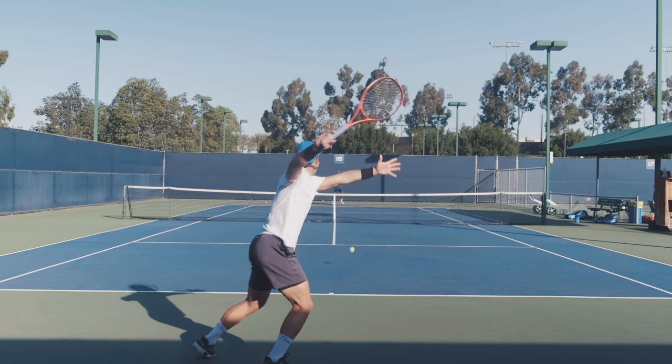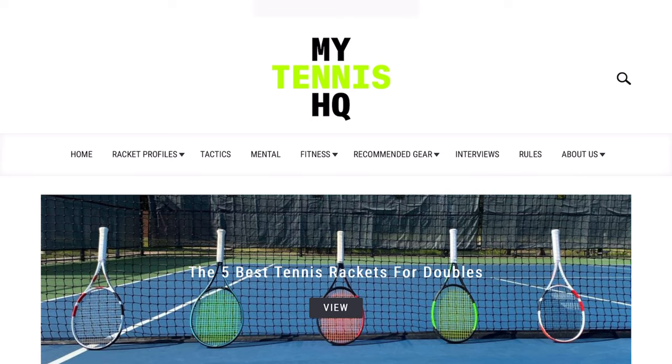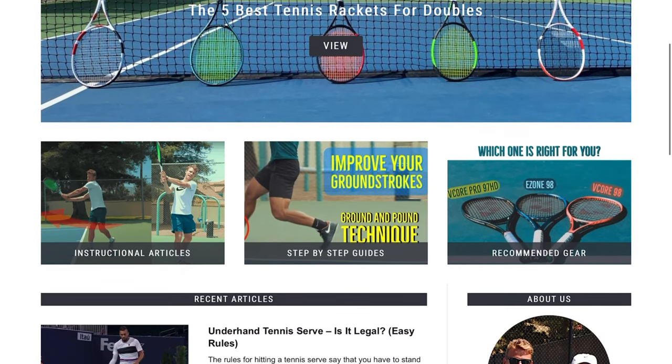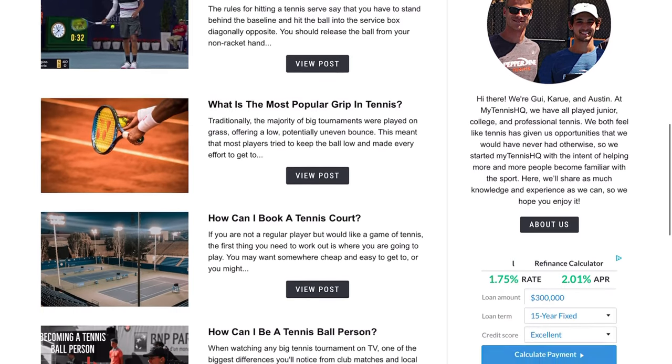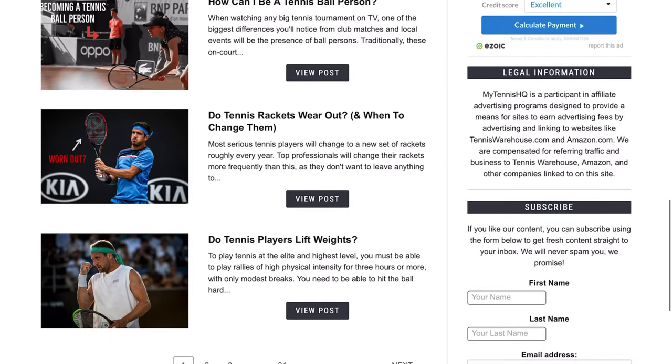If you're not subscribed to the channel yet please subscribe — really appreciate it. Give it a thumbs up as well. Visit mytennishq.com, we've got a lot of cool stuff coming up. We also have a Patreon launching — I'll talk about it more soon, but make sure you're subscribed so you don't miss it. It's going to be a really fun project, so make sure you don't miss out. I'll see you guys on the next one.